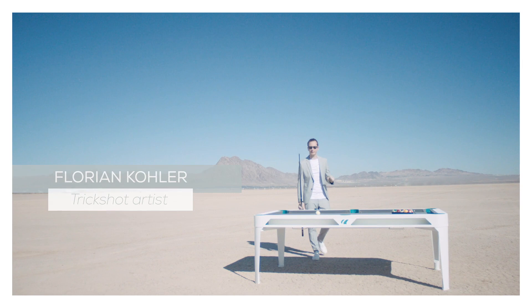Hi, my name is Florian Kohler, expert trick shot artist, and today I'm going to teach you three of the most famous trick shots ever created.